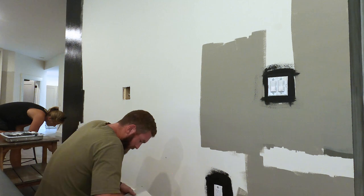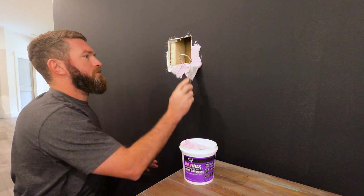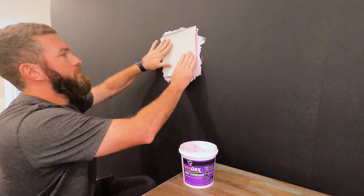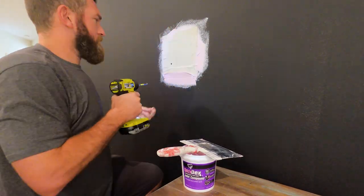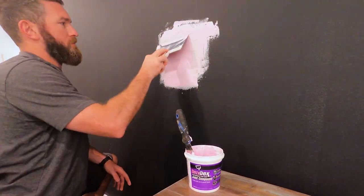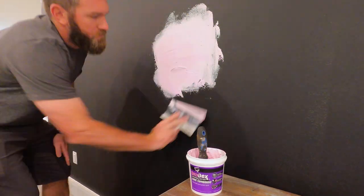After removing the port, I'm left with a hole in my drywall, so I bought a small piece of drywall from Home Depot and cut it down a little bit larger than the hole itself — about three inches — giving me an inch and a half overhang on all sides. Then I trimmed the backside of that drywall and removed the pieces, leaving just the paper.